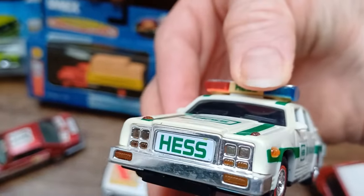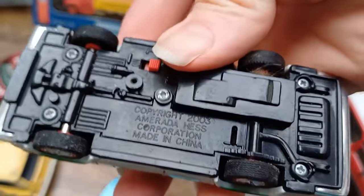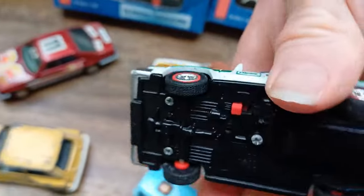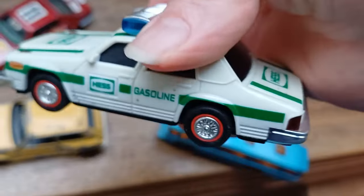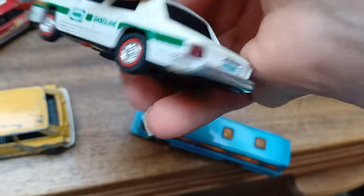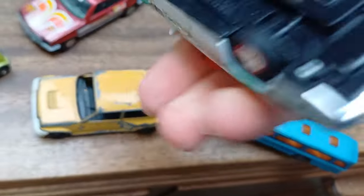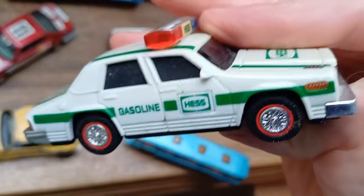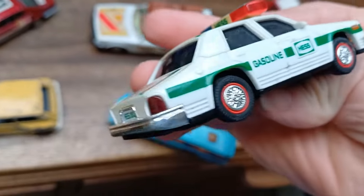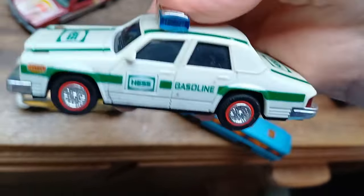This is a car that's part of a Hess Gasoline set. The seller told me it lights up — let's see if it works. I switched it on but it's not lit up at all. Maybe the battery needs replacing. It's a bit weird — I think it's probably a Ford LTD or a Ford Crown Victoria, an early version, or maybe just a generic car, but it's quite cool.